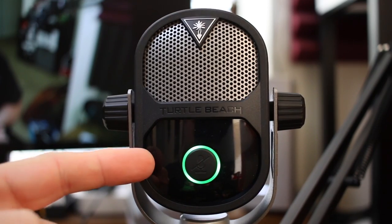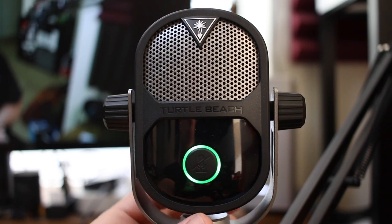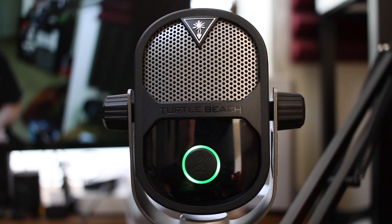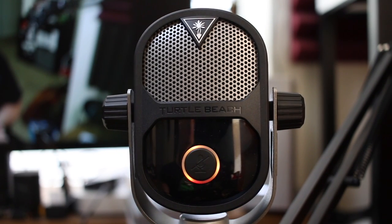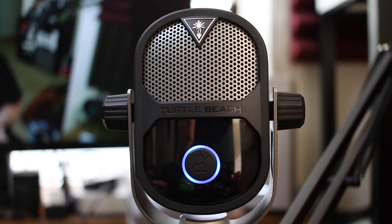On the front of the microphone we have a single microphone mute button with an LED light surrounding it. This will indicate what polar pattern you are using. When the light is red, the microphone is muted. When it's green, you're using the cardioid polar pattern. When it's purple, you're on the bidirectional setting. When it's orange, you're using the hypercardioid polar pattern. And lastly, when it is blue, you are using the omnidirectional setting.